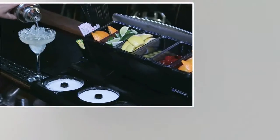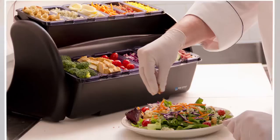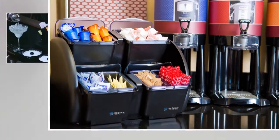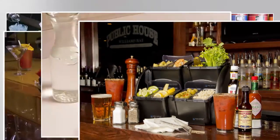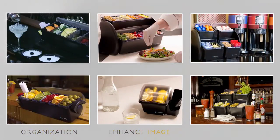Whether it's a garnish center for the bar, a condiment station in the kitchen, or a self-serve station, Dome, Mini Dome, and Dome Stackers provide efficient organization, enhance image, and are designed for maximum versatility in a variety of configurations to meet every need.